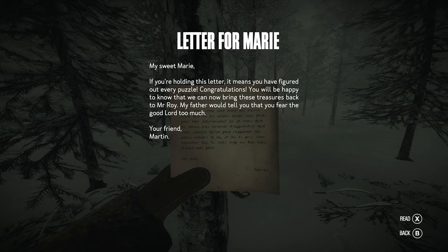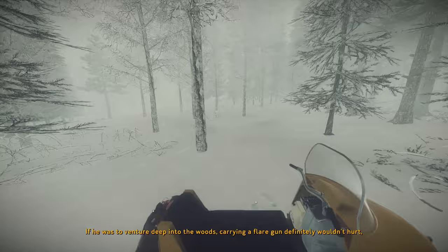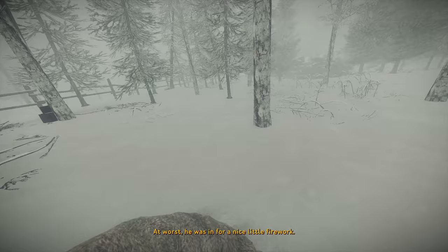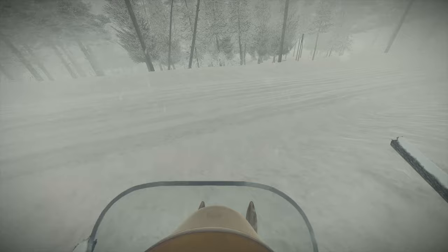A flare gun. Here we go. Letter for Mary: 'My sweet Mary, if you're holding this letter, it means you have figured out every puzzle. Congratulations. You will be happy to know that we can now bring these treasures back to Mr. Roy. My father would tell you that you fear the good lord too much, my friend. Your friend, Martin.' Awesome. Is that a flare gun? Nice. If he was to venture deep into the woods, carrying a flare gun definitely wouldn't hurt, Carl assumed. At best, he could probably scare some beasts off. At worst, he was in for a nice little firework. Now I don't have to worry about running out of bullets — I can just use all the flares that I found. There's still no phantom though. I'm still looking for that phantom. I think it's a man. I could be wrong. But I looked everywhere.